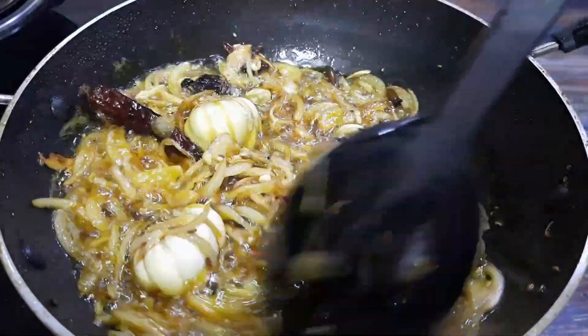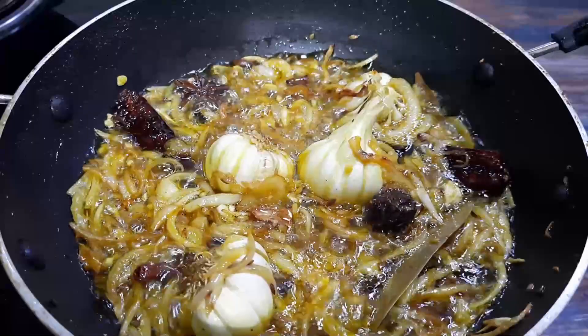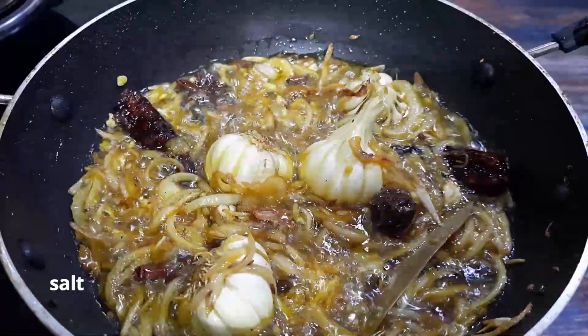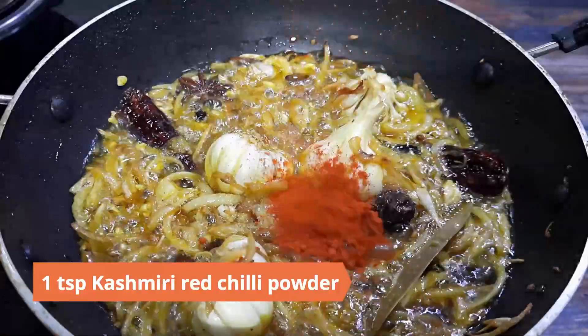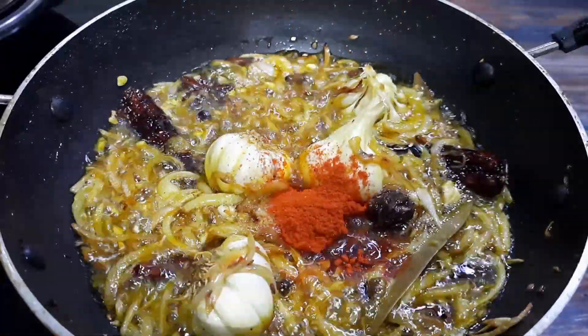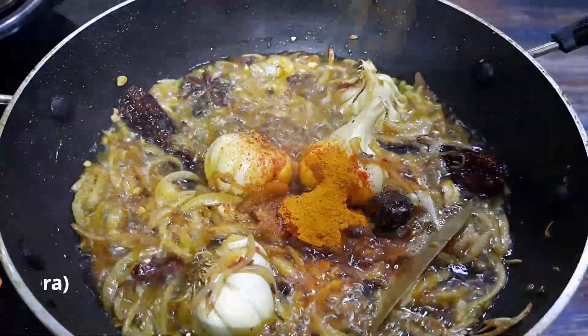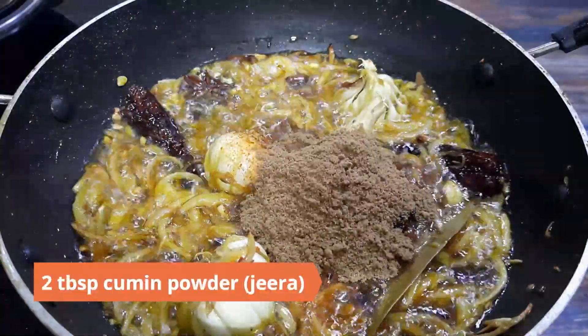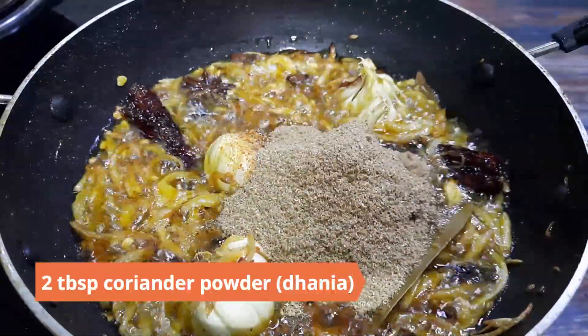Do not brown. Reduce the heat and add in the dry masalas: one teaspoon salt, one teaspoon Kashmiri red chili powder, half a teaspoon turmeric powder (haldi), two tablespoons cumin powder (jeera), and two tablespoons coriander powder (dhania).